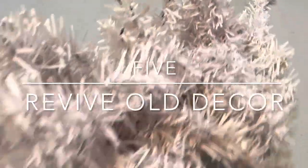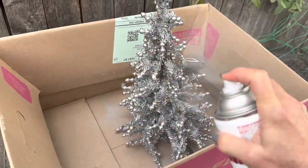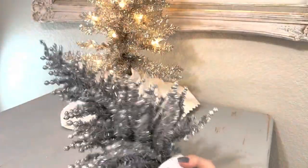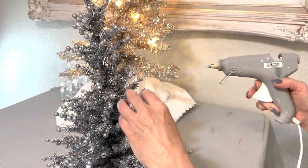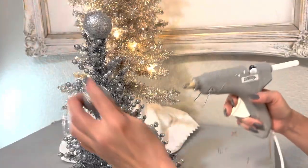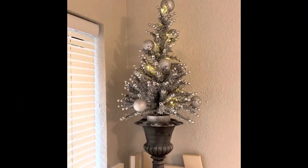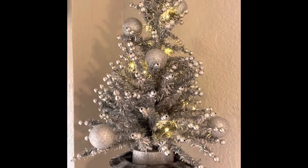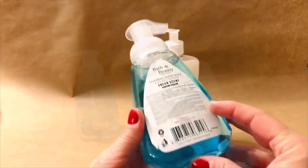Most of us have Christmas decor that has seen better days, and I'm going to show you an idea to revive items you already have. Take a metallic color — I'm using silver — and spray paint those items in that solid metallic. Next, take some ornaments in the same color and just glue gun them to that tree or other item. Add a few lights and voila, you have a whole new classic-looking decor piece.